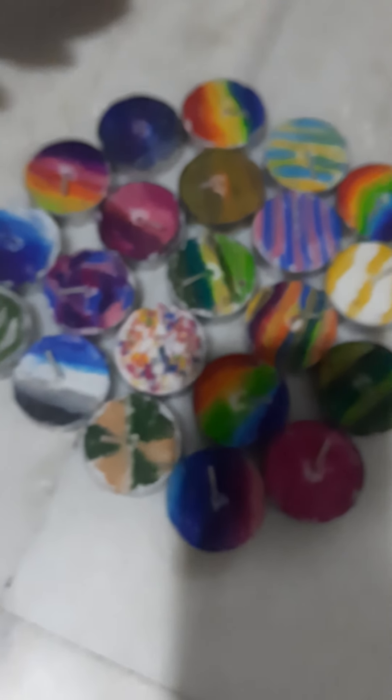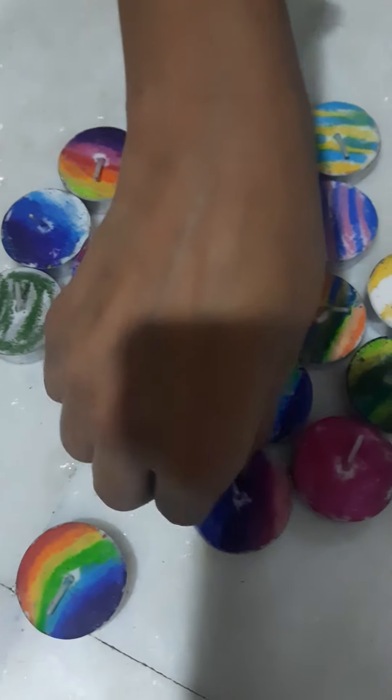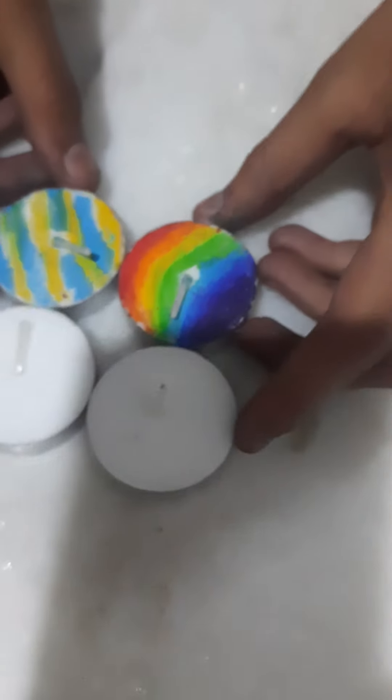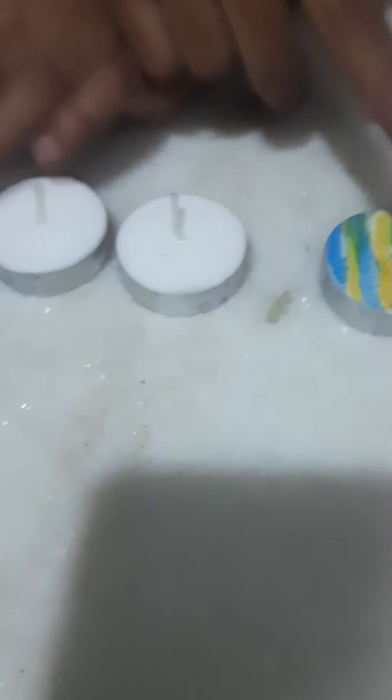I'm going to teach you a couple of designs chosen randomly — one stripped design and one rainbow design. Here I have two plain dias and these are the designs I'm going to recreate. Of course you can do your own designs and be creative, but here I'm going to show you these specific ones.